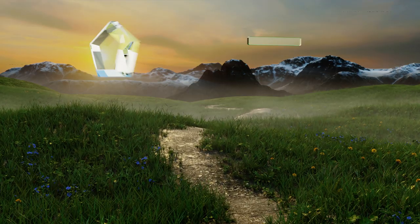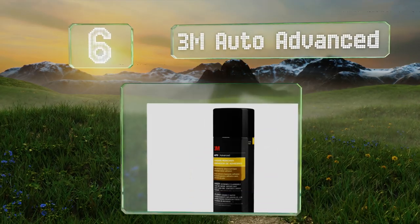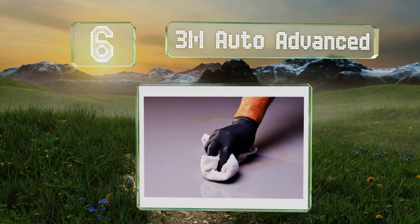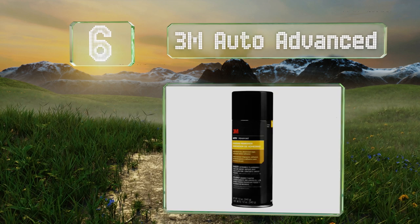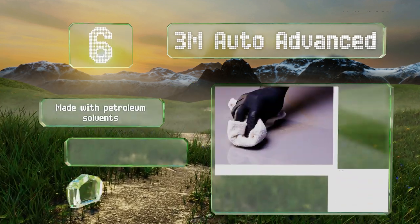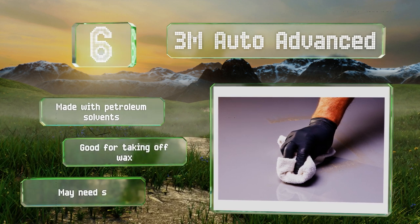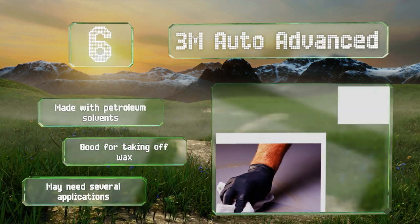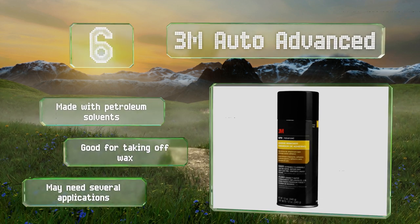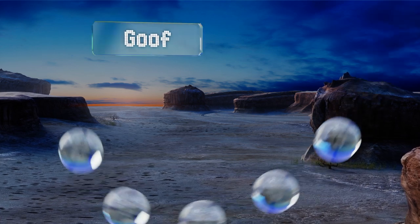Moving up our list at number six: if you've got old stickers on your windshield or bumper that you can barely read anymore thanks to the sun and rain, it might be time to bring out 3M Auto Advanced. It's specially formulated for cars so it won't damage most paints or clear coats. It's made with petroleum solvents and good for taking off wax, however it may need several applications.